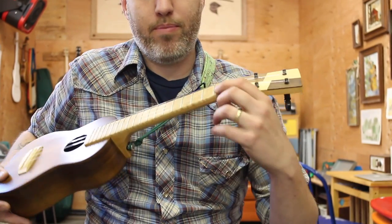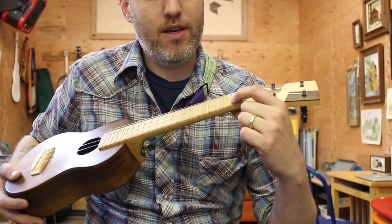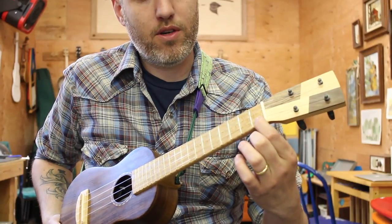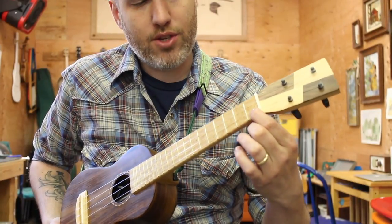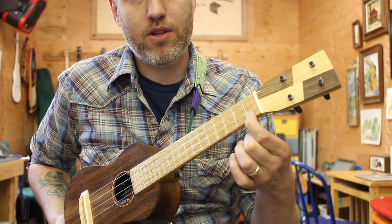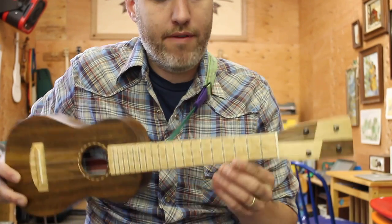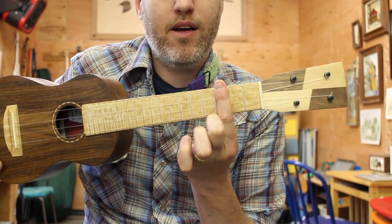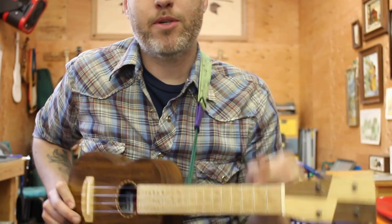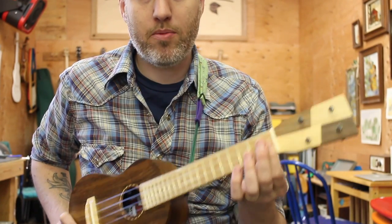A string doesn't have to be pressed all the way down to the wooden fretboard to make a note — it only has to be pressed until the string contacts the metal fret. If you are fretting the string as close to behind the fret as possible, not in the middle of the fret but as close to the fret as possible, it makes it far easier to press. That goes for bar chords too. Barring right behind the fret versus in the middle of the fret area makes a very big difference in how much pressure it actually takes. So that's my first tip: get as close to the fret as possible without going over.